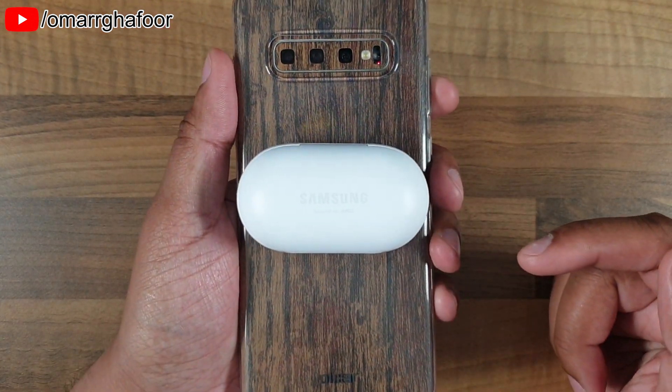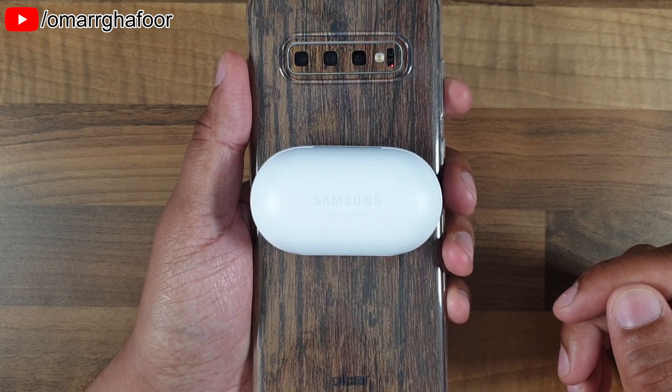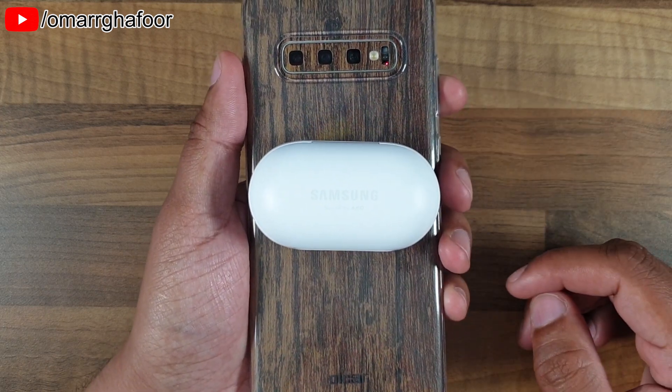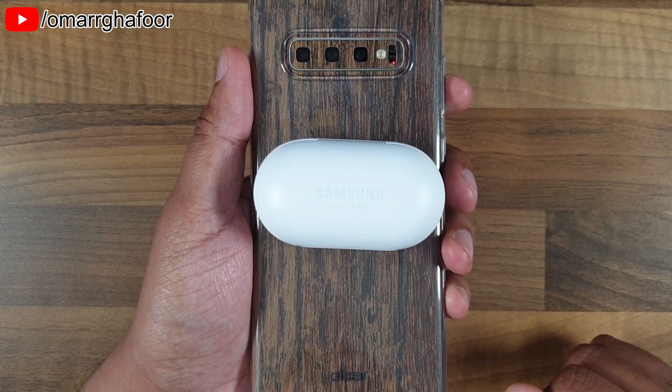Obviously charging the buds from my phone is going to be considerably less in terms of speed than what you would do on a power outlet, but it's at least something in an emergency. So that was just a quick look at wireless charging of the Samsung Buds — thanks for watching guys and I'll see you in the next one.